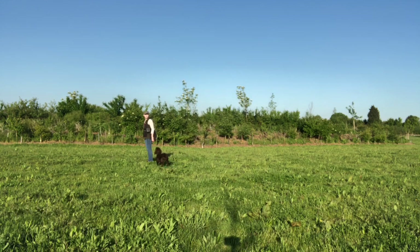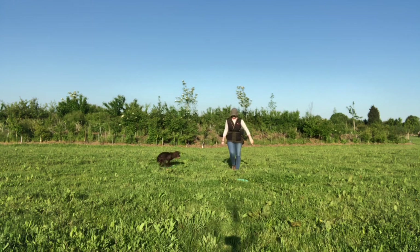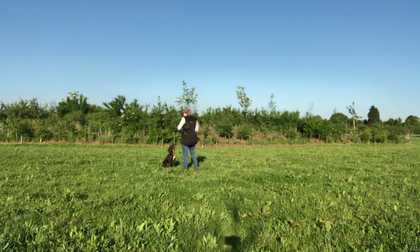The final repetition in this session was still using three dummies, but this time making it more challenging by having the dummies land closer to Ivy, so the temptation is much higher - she could very easily break and get the dummy before I could stop her. She remained beautifully steady, so I was really pleased with that. A nice big reward with the tennis ball, and that was our session complete.